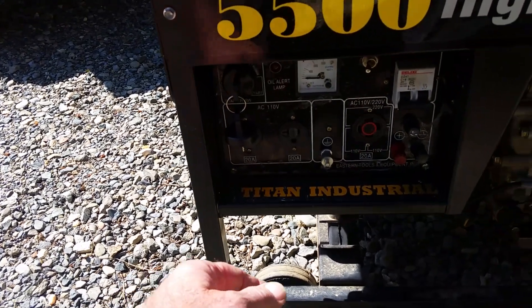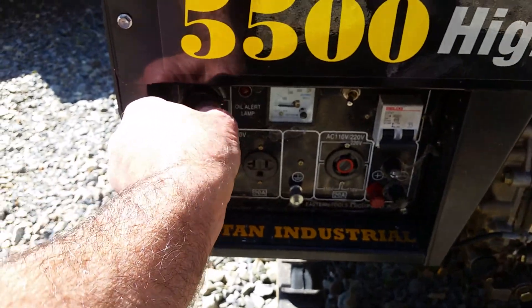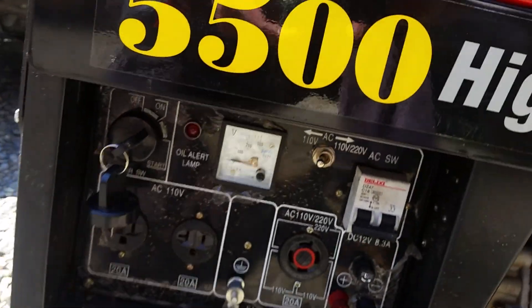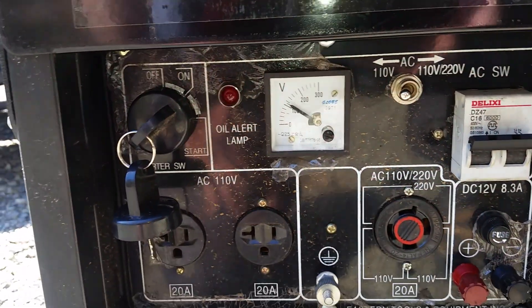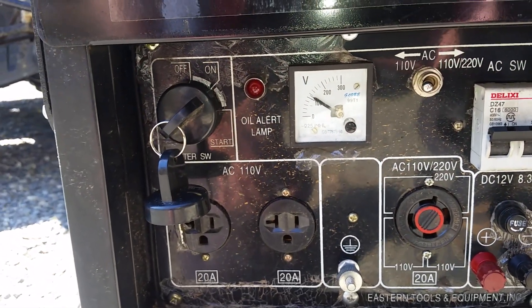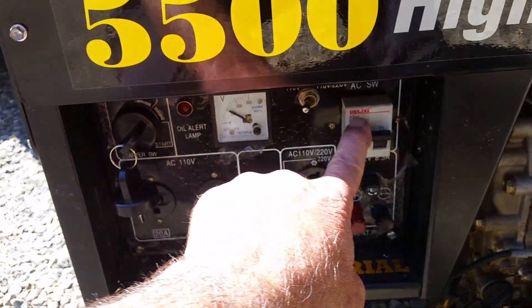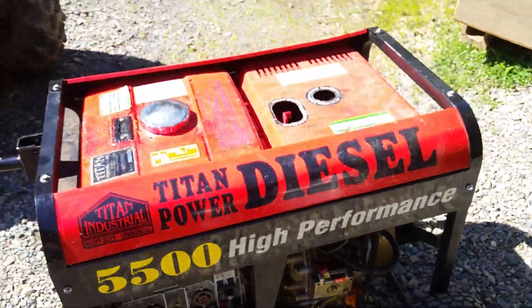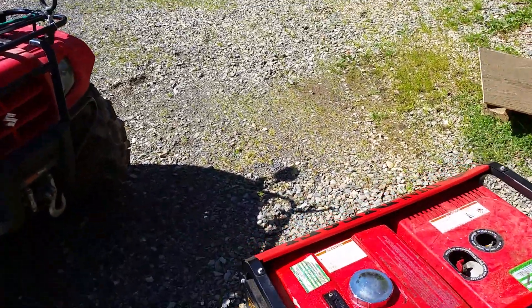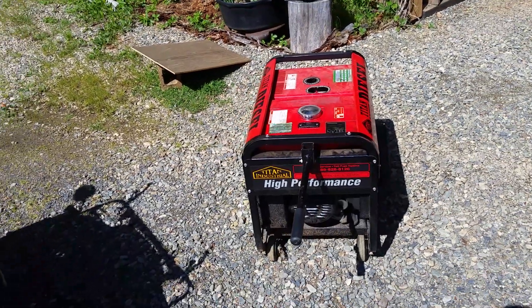So let's see if this thing works. There you have it — $17.95 from Amazon and she's back in service.